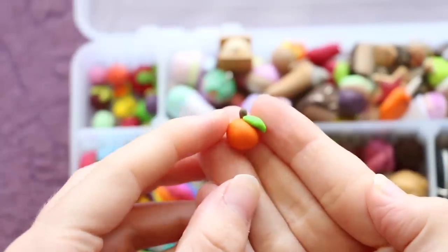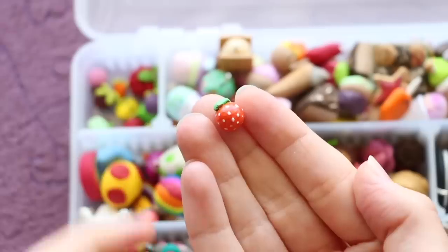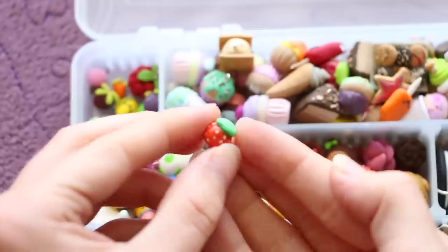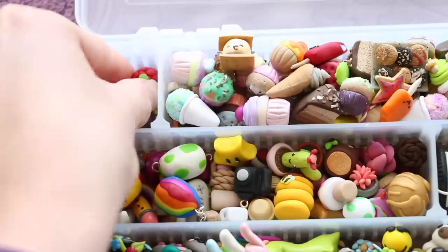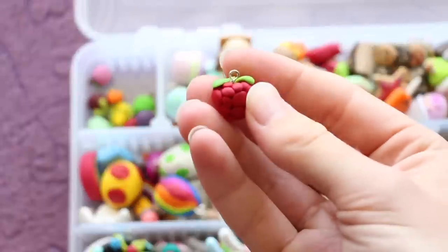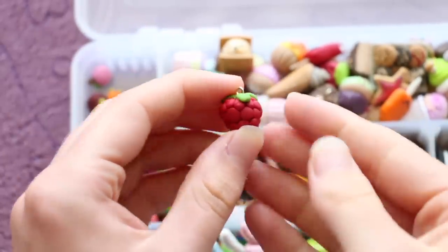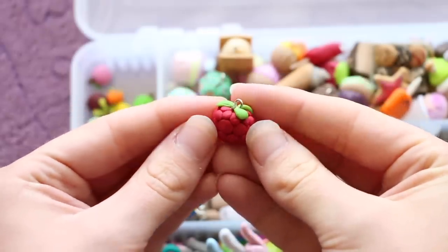Here we have a little orange and I actually really like the texture that I did on this one. This one's another orange but this is one that I tried painting — I made it with just regular white clay and then used acrylic paints to add the colors after baking. I have this raspberry charm and I love the way that this turned out when I made it and I still actually really like it. The shape is really nice, I like the colors, and it's got some little leaves on top.